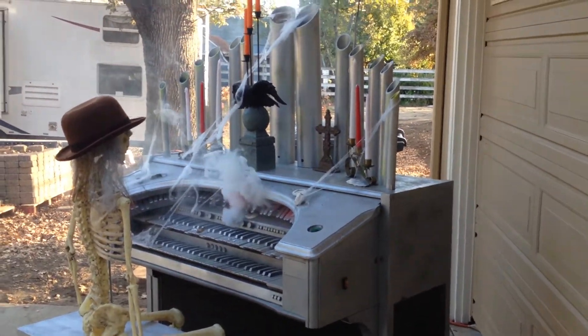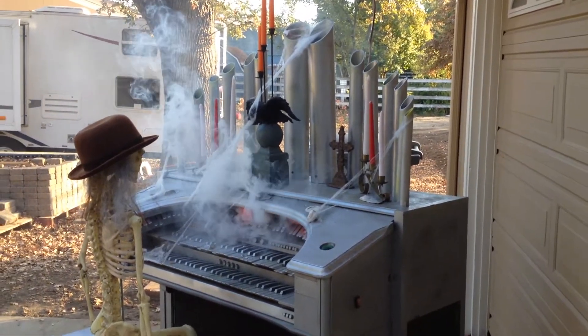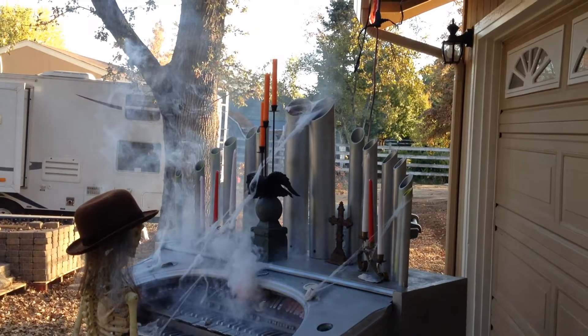Here it is hooked up with the fogger going. You get fog through the keyboard and through the pipes.